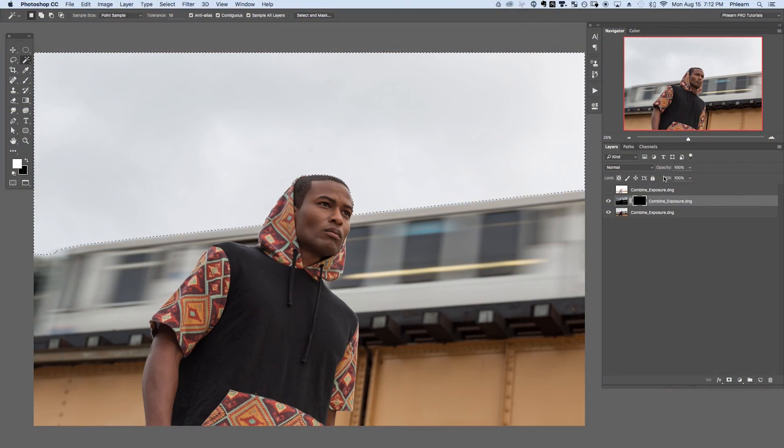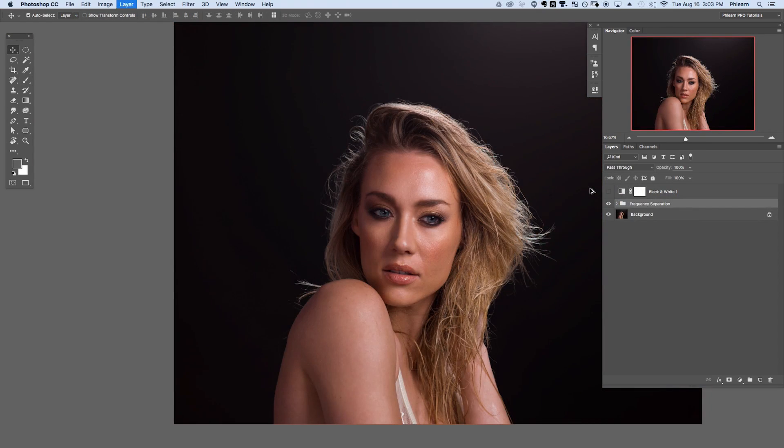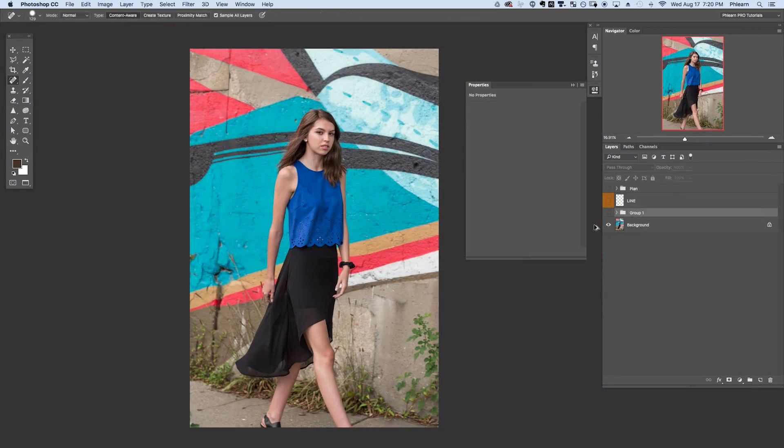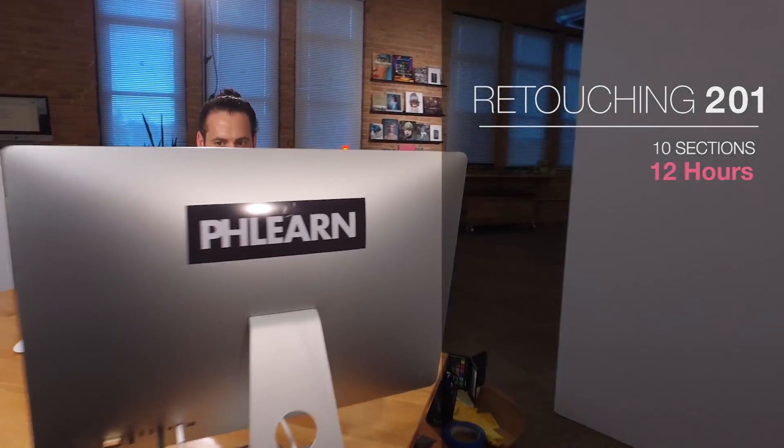In Retouching 201, we take everything you learned from 101 and add on. This is where we really start to get into the meat of retouching, including techniques like frequency separation that allow you to edit skin tone and skin texture separately. This is an amazing tutorial. It includes over 12 hours of instruction, 26 images over 10 different sections, including all of these lessons.